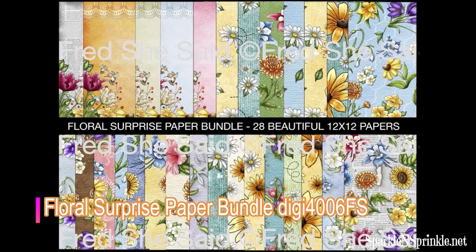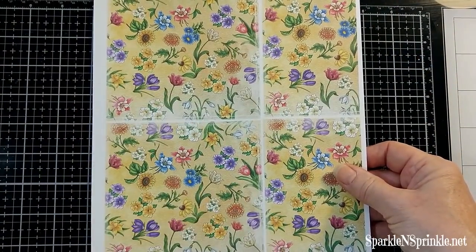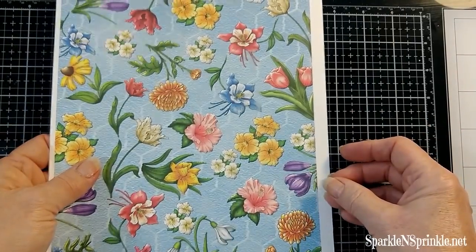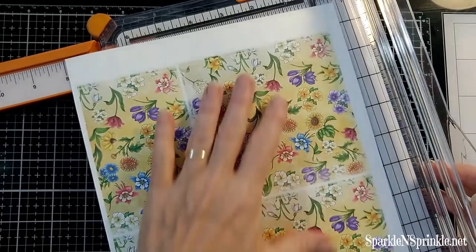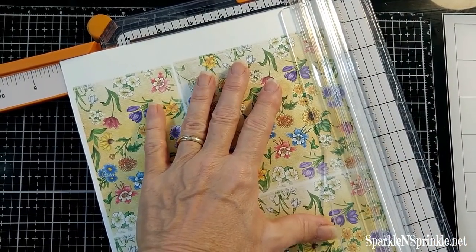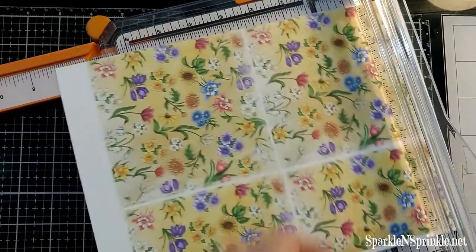I used the Floral Surprise Paper Bundle DigiSet by Fred She Said. When I wanted the flower small, I just repeated the pattern small, four times. On the other side, I left it full size — it is 12 by 12. My paper is 8½ by 11, so I just let it hang over the edges and printed it. It came out fine.